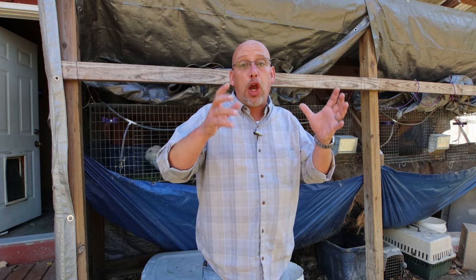Hey guys, welcome back to another slightly redneck video. My name is Chris and if you're not familiar with this channel, I help you to produce your own meat, eggs, and vegetables from your backyard, your balcony, your deck, your garage, or even a spare room in your house. This video is going to be about what to do when your buck won't breed.